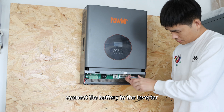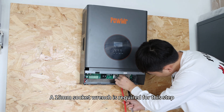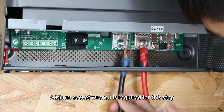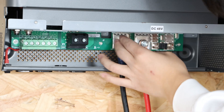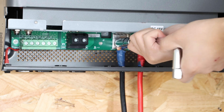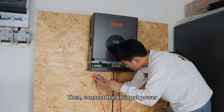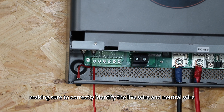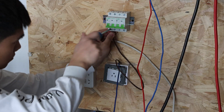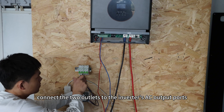Next, connect the battery to the inverter, ensuring correct polarity. A 15 mm socket wrench is required for this step. Then connect the AC input power, making sure to correctly identify the live wire and neutral wire. After that, connect the two outlets to the inverter's AC output port.